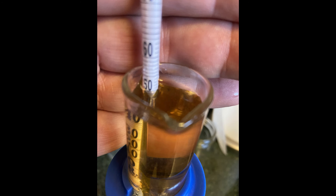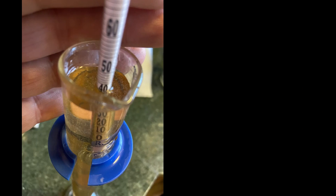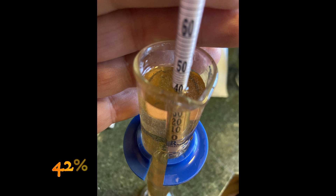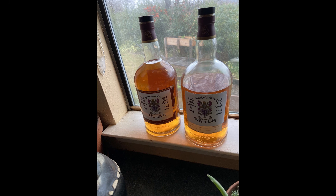So we just add a little water, shake it up, and try it again to see what we get. We ended up at 42%. Then we bottle it up and stick it in the window, and that's all there is to it. Thank you.